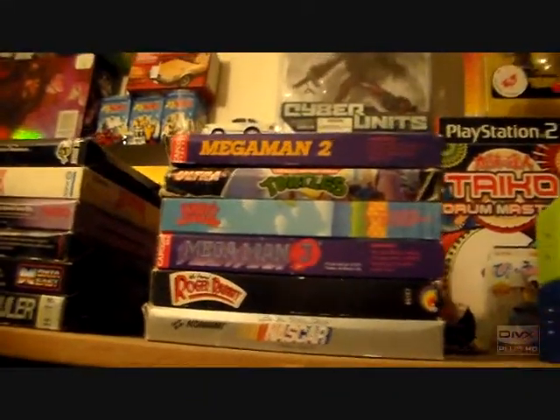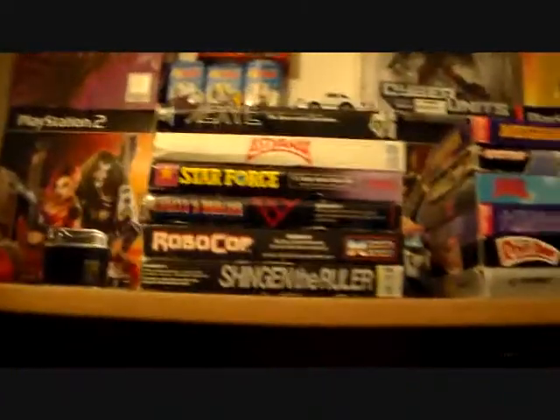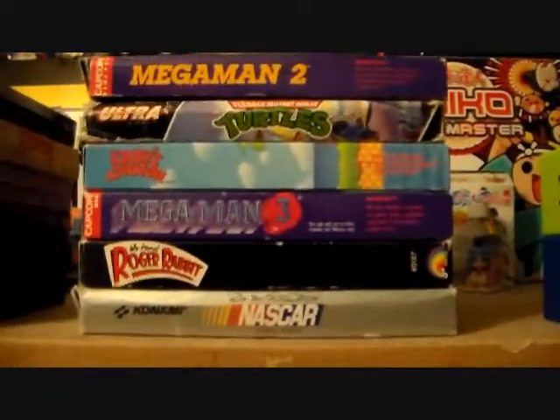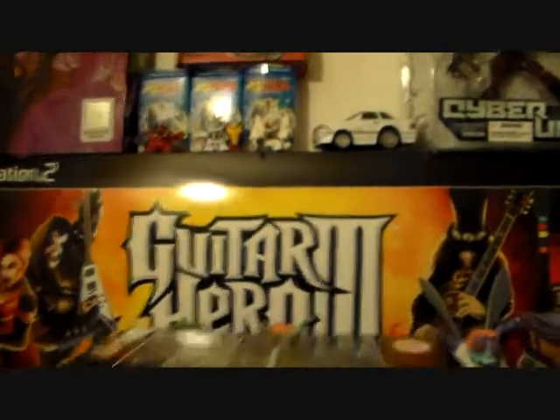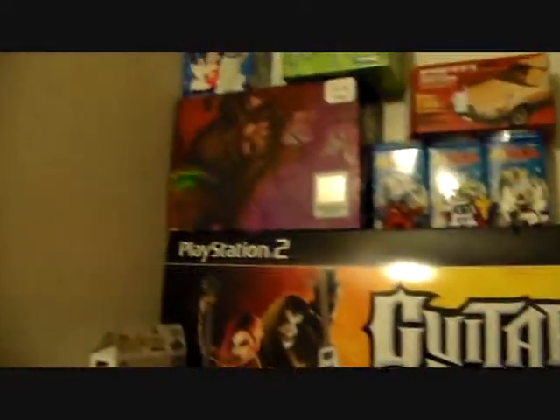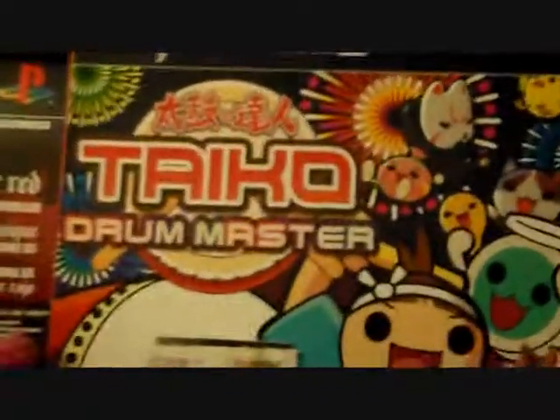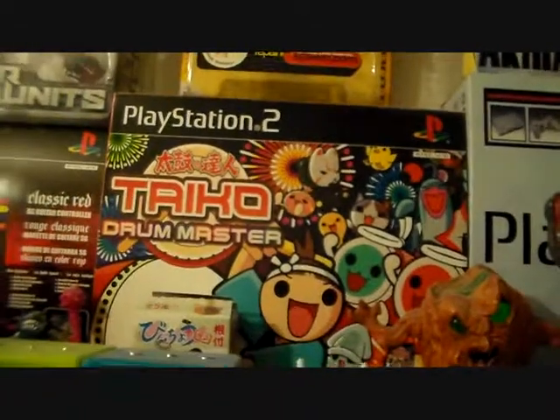Alright, now I'm in my little walk-in closet here. This is where the majority of older game boxes ended up. We've got a couple stacks of boxed NES games. We've got the Guitar Hero 3 box. Zoom in here — it's the Street Fighter controller. Over here, Taiko Drum Master box for PS2.